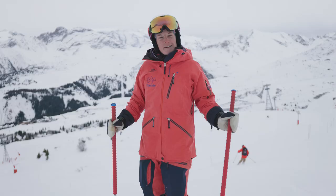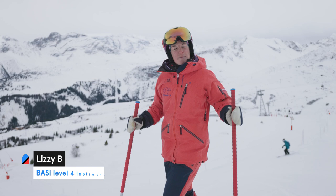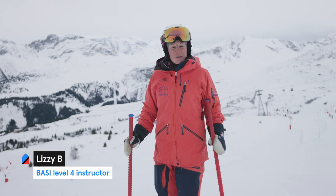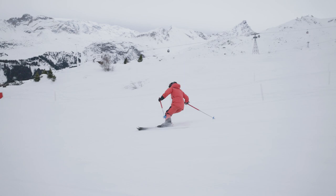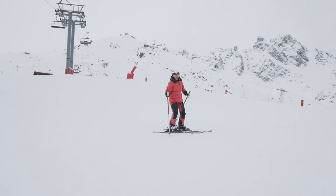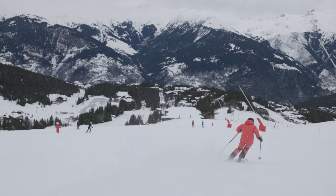Hi everyone, my name is Lizzie. I'm a fully qualified ski instructor and I work on the Maison Sport platform. I'm Scottish but I'm out here in Courchevel for the winter. Today we're going to look at helping you improve from a skidded parallel turn into more of a carved parallel turn, and a few drills to help you practice that.